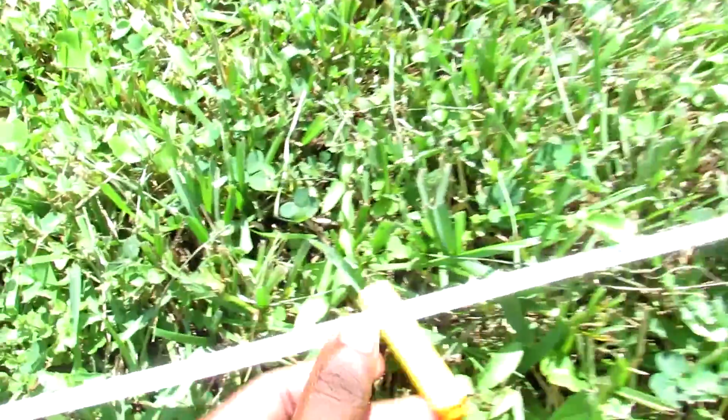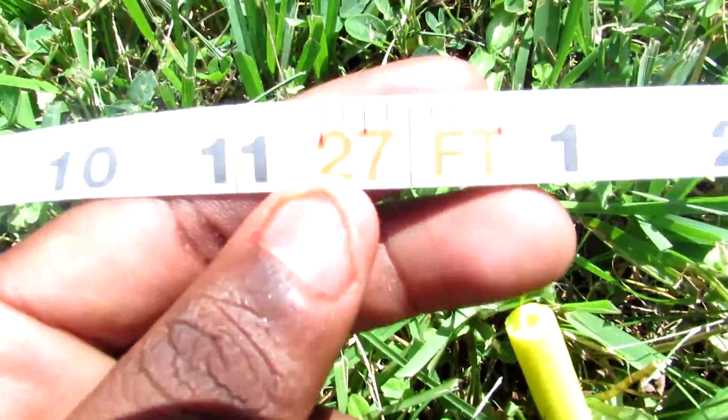Alright, so it brings us up over here — all 4. Pretty much all accurate. The range isn't so bad for these, so they're all pretty accurate. So here, we got about 27 feet.